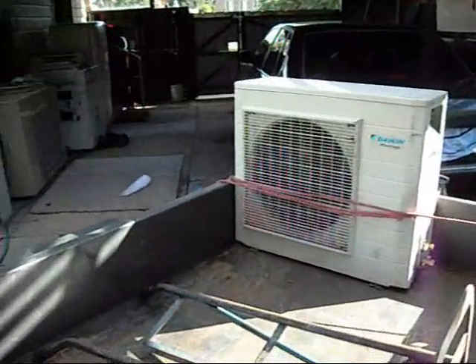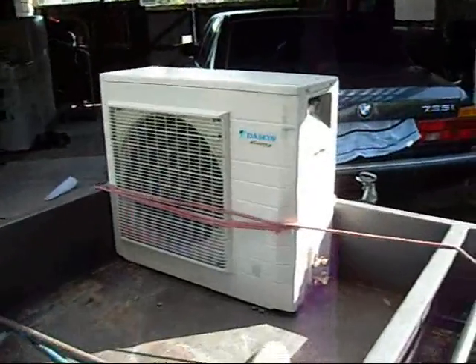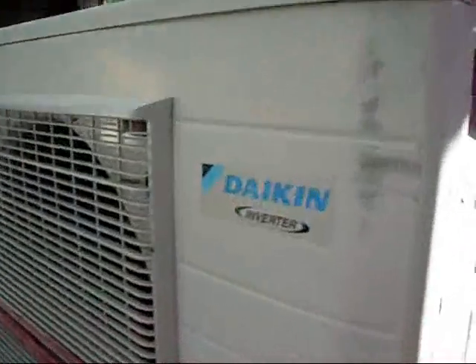G'day folks. Just got in from a very quick scrap run around the corner at the local HVAC shop. I've got another one of these Daikin inverters - I guess they're not as good as people say they are; they keep dropping like flies.